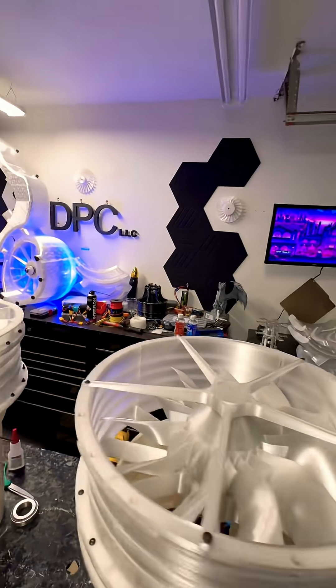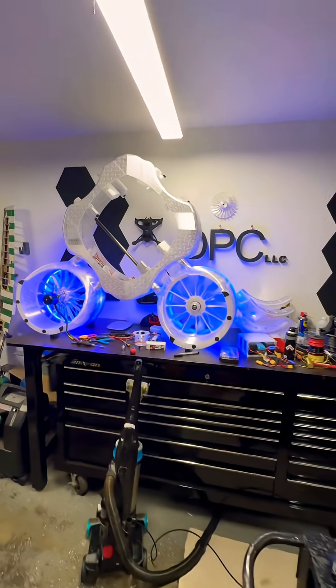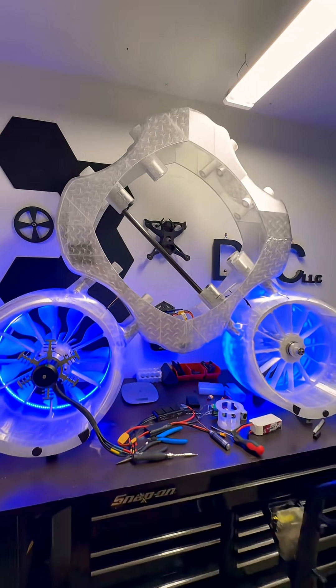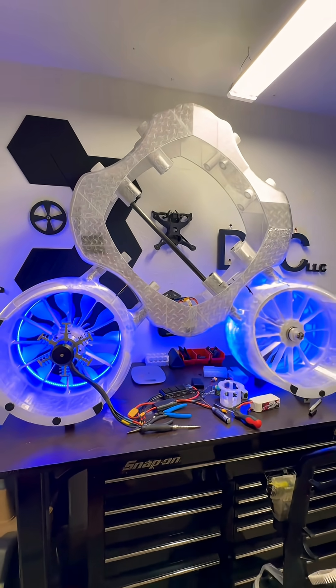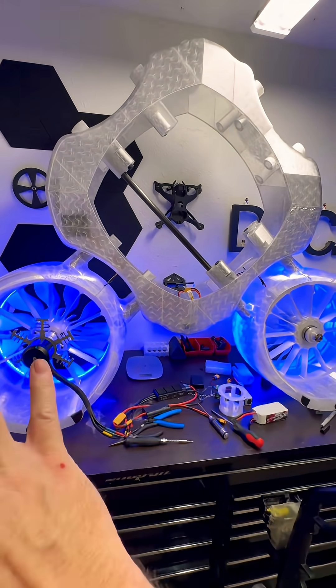I put a TV in here so I can kind of kick back while things are printing, if I'm not doing any CAD work or any other work. Look at that — I'm telling you, after six daughters, that looks like Cinderella's carriage. Like a turbo carriage. But it'll be a drone soon. Don't worry.